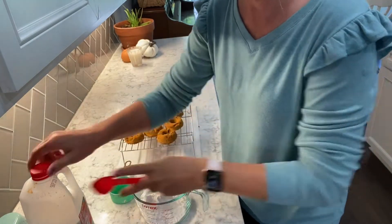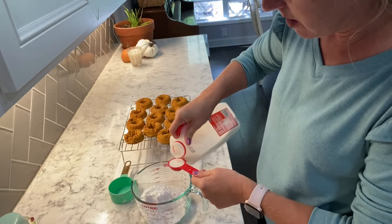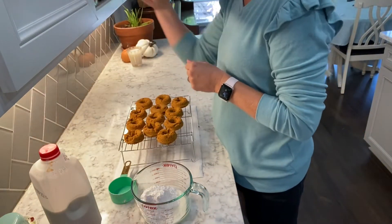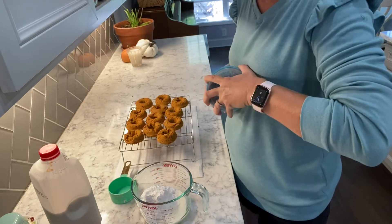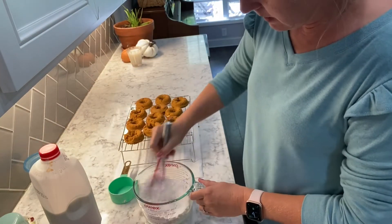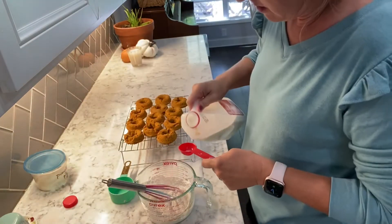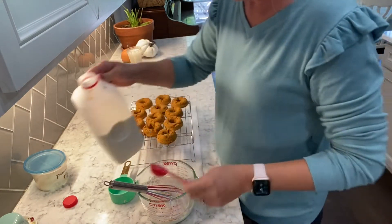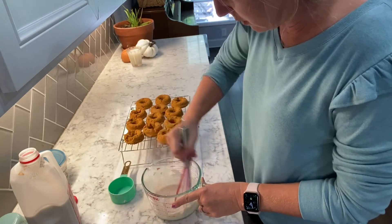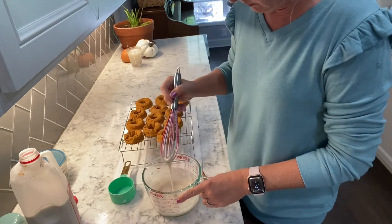I have put a cup of powdered sugar in here. I'm just going to add a little bit of milk — probably a couple of tablespoons — until it gets the right consistency, and then we're going to put a glaze on these. You can also add a little pumpkin pie spice to your glaze. That's about three tablespoons of milk to a cup of powdered sugar.